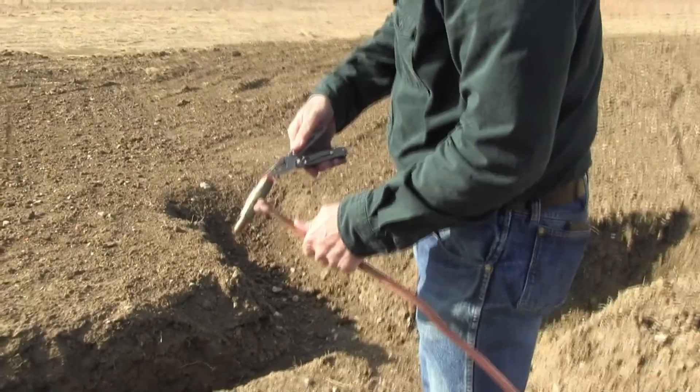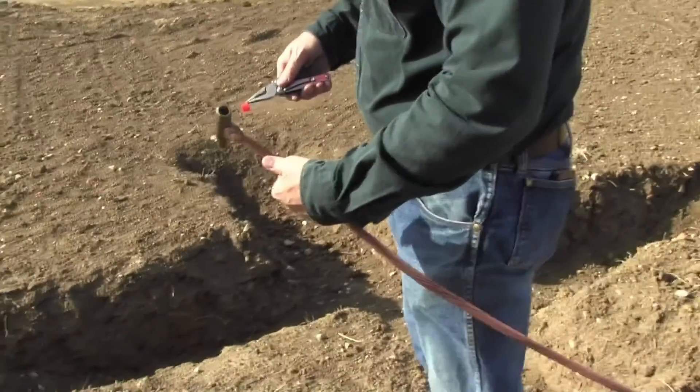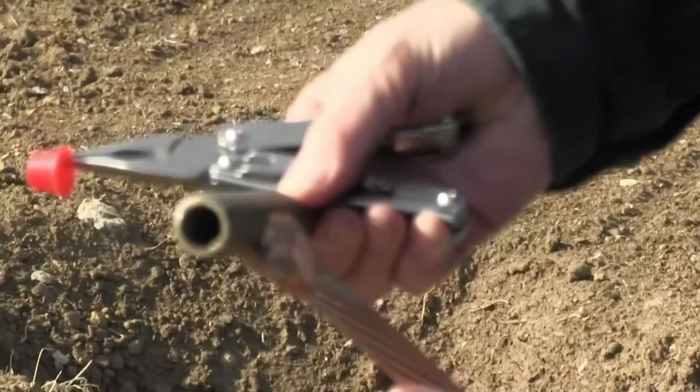Remove the cap protector from the QuickTap using a pair of pliers. The cap is used to keep dirt and debris out of the connection, which could prevent you from achieving a proper connection.